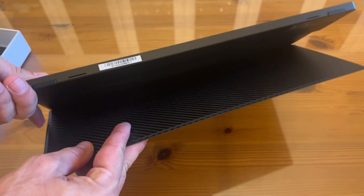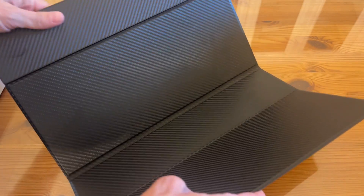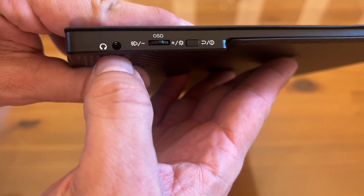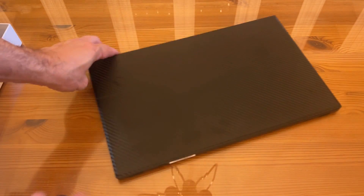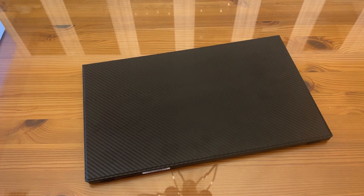You can see the bottom here and everything you need to know. You've got your power on and off, up and down, OSD, plus and minus, and a headphone jack — you can plug in your headphones. The mini HDMI and two USB-Cs, so you can plug into pretty much anything. Laptop-powered, good to go. Pick yours up — you will not be disappointed.